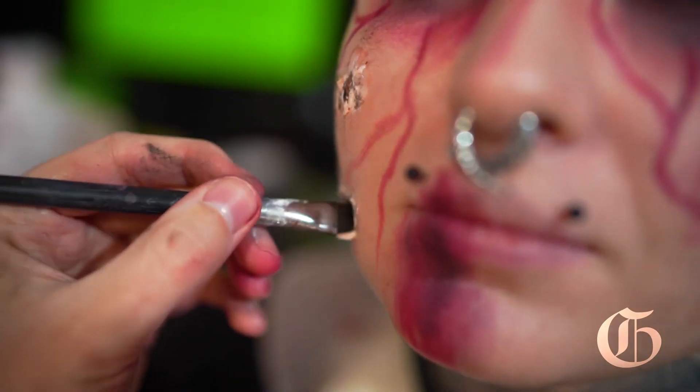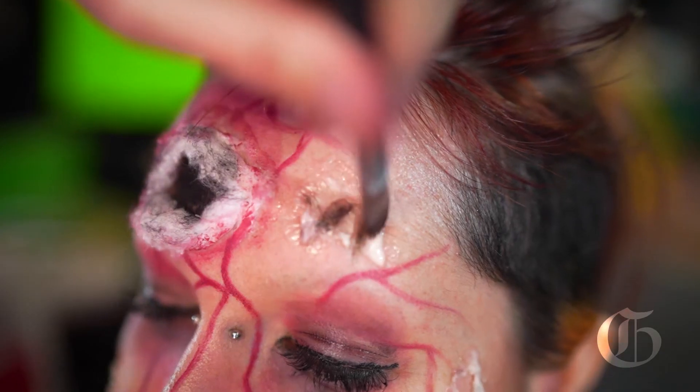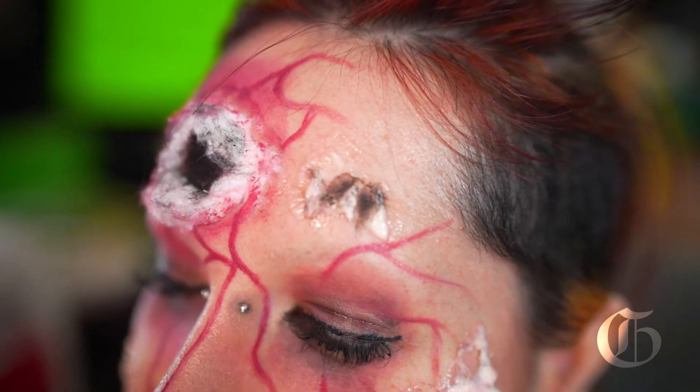Mostly I zone in a lot in my makeup and I do a lot of details with the line work. When I do cracks and veins I twirl the brush as I go and make sure it fades.